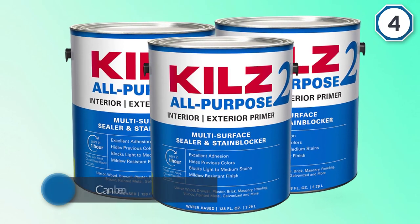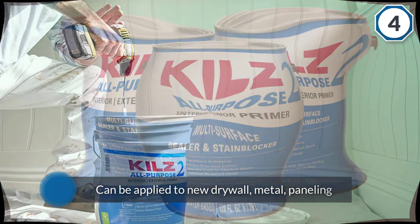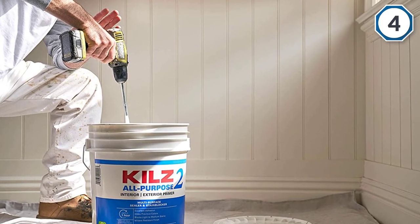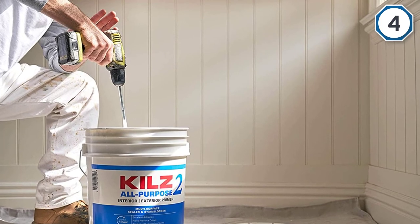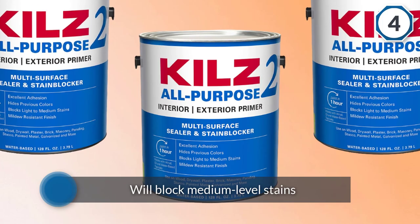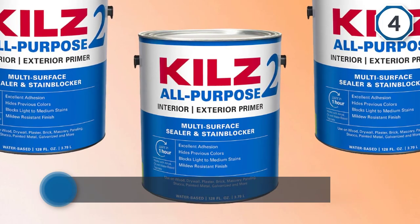When dry, it will block medium level stains, hide previous paint colors, and is even formulated with a mildew resistant additive that prevents mold and mildew from growing. This product can cover approximately 300 to 400 square feet per gallon and can be used on both interior and exterior walls.